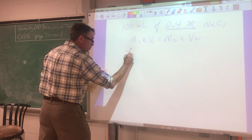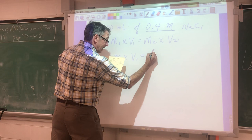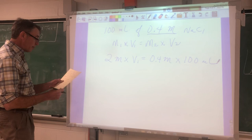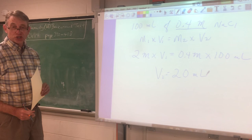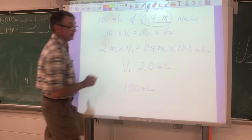I know I have a two molar stock solution. I don't know how much of it I'm going to use, but I know what I want: 0.4 molar, and a total of 100 milliliters of that 0.4 molar solution. I'll just do the math, and lo and behold, I need 20 milliliters of the two molar stock solution. I bring it to a total volume of 100 milliliters with distilled water, and ipso facto I've got exactly what I need — 0.4 molar sodium chloride solution.